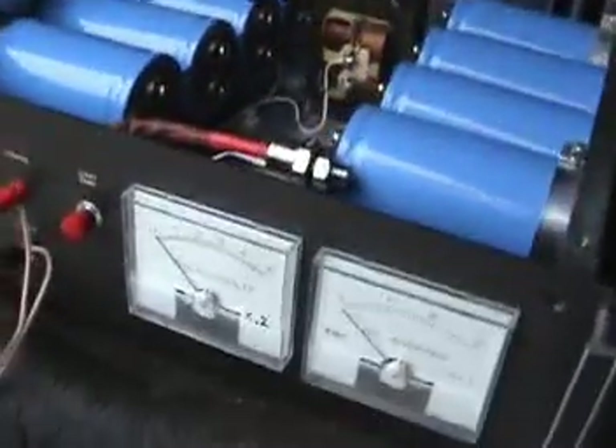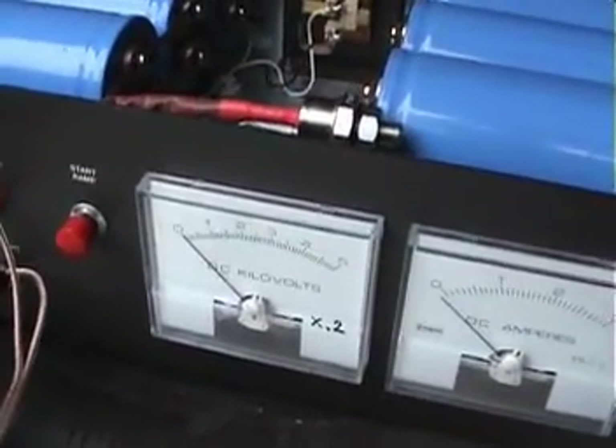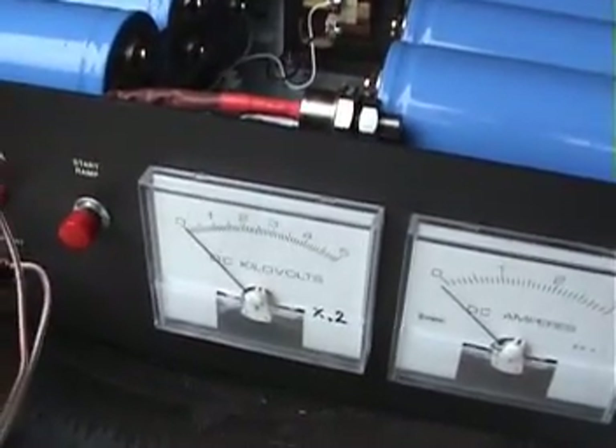The first thing we need to do is get the power supply working — which, of course, it's not. So I'll go work on it.